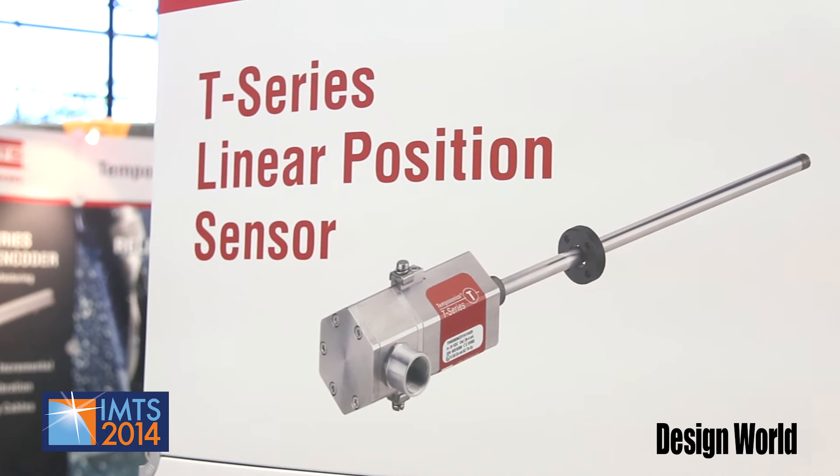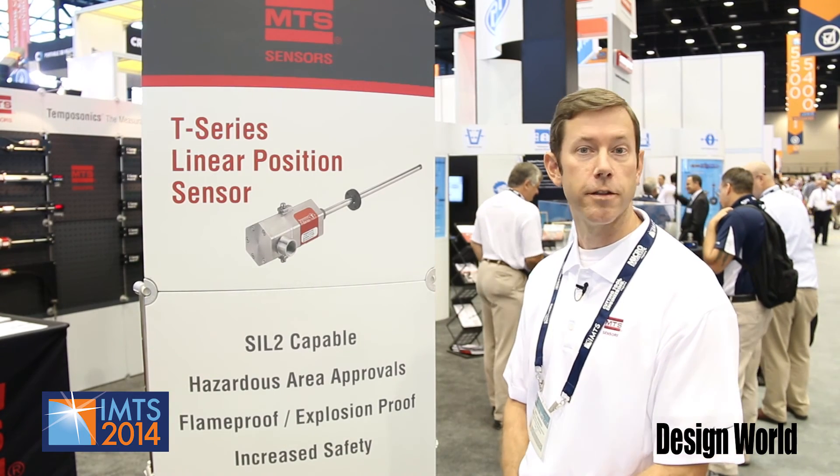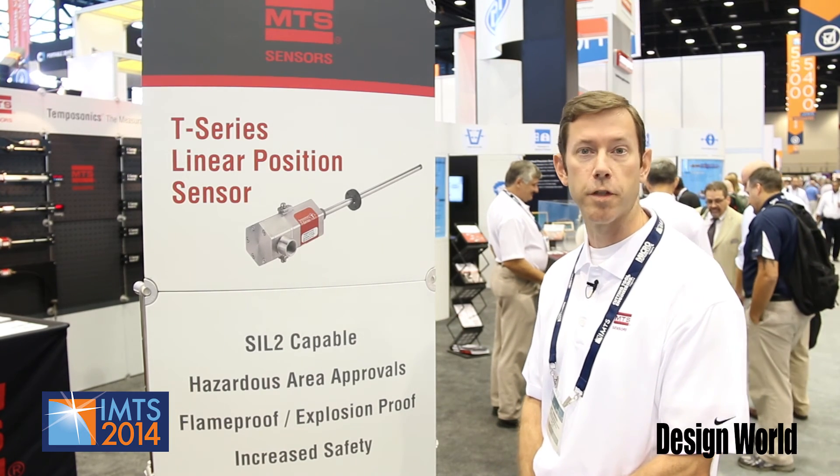Also at IMTS, we are featuring our T-Series. This is a new product that is our first industrial linear position sensor to feature a SIL-2 safety assessment capability, as well as hazardous area approvals for explosion proof.